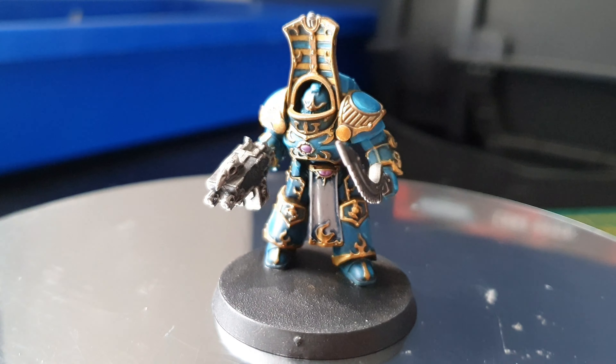Once the wash is all dried on the loincloth, now what I'm going to do is basically go over it again with Administratum Gray, leaving all the recesses blue. I think it looks pretty cool — you can use a bit of Agrax Earthshade if you wanted a brownish color, but I like the idea of a blue-colored cloth. And just touch up the gold if you've gone over it with the Administratum Gray.